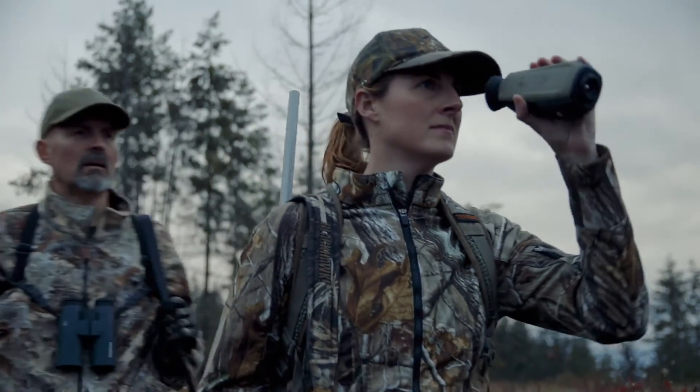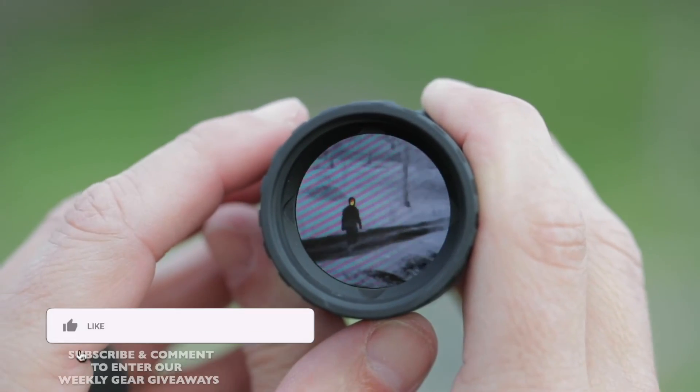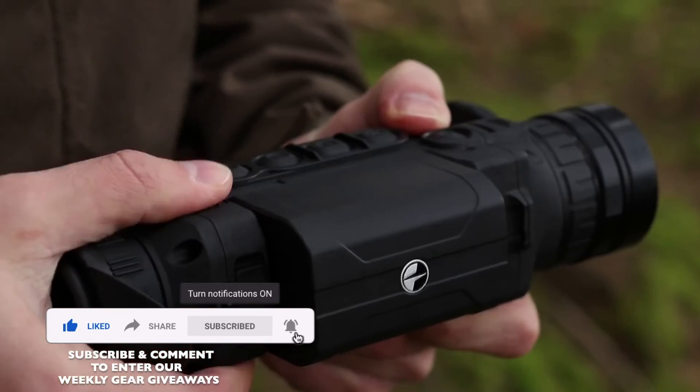If you enjoyed our video, don't forget to hit the like button below. And if you want to see similar videos in the future, smash that subscribe button and make sure to turn the notification bell on. And in all that you do, we want to help you beat yesterday.